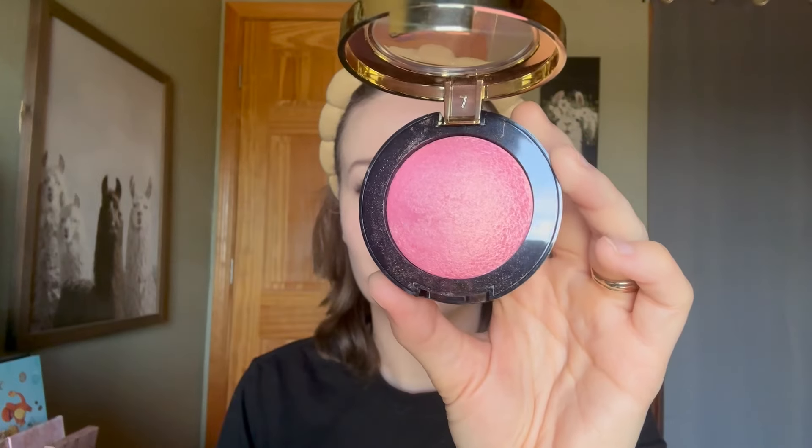Shade number 12 is Bella Bellini. Milani describes this as a warm pink with a metallic finish, but to me it leans purpley with a gold sheen. This one is sheeny but not glittery, and if you apply a lot the gold sheen is pretty strong. This one is a surprise favorite.